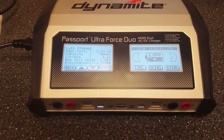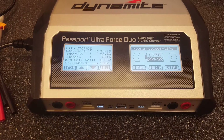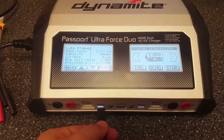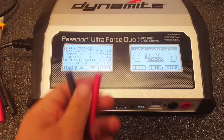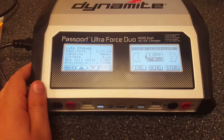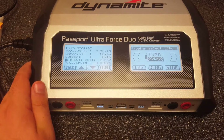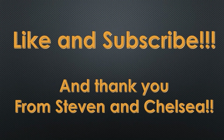I really like this — you guys did a good job. This is a really good upgrade with all these cables included. I'm going to read through the instructions and figure out what that mystery cable is for. Let me know what you guys think. If I have any other amazing updates I'll let you guys know. Thank you, have a good day — like and subscribe. Thank you from Steven and Chelsea.